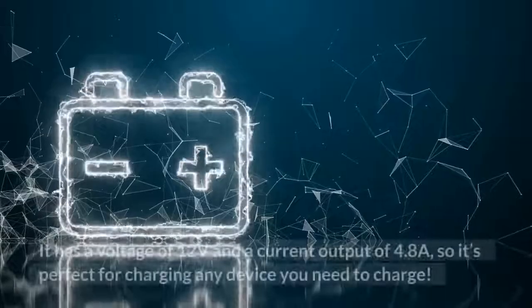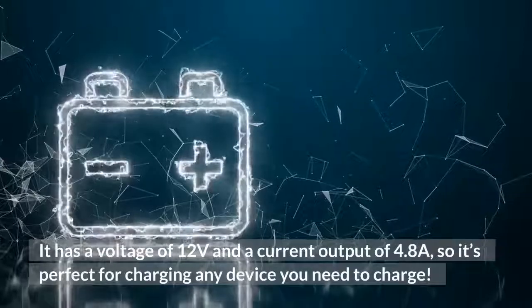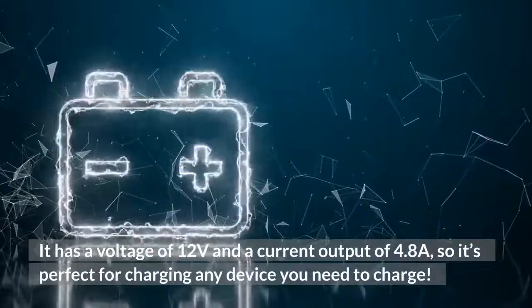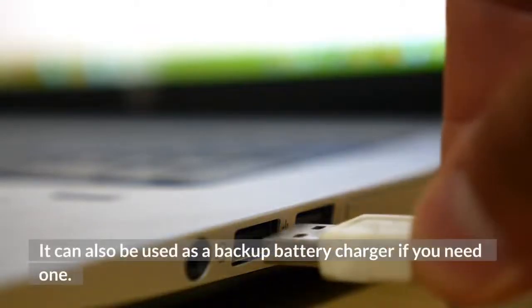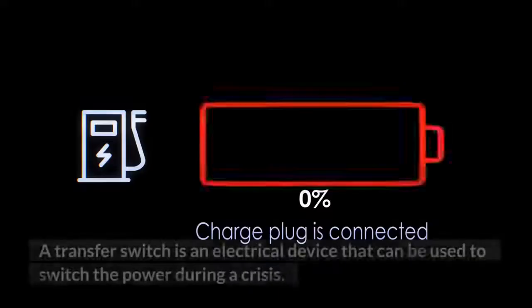It has a voltage of 12 volts and a current output of 4.8 amps, so it's perfect for charging any device you need to charge. It can also be used as a backup battery charger if you need one.